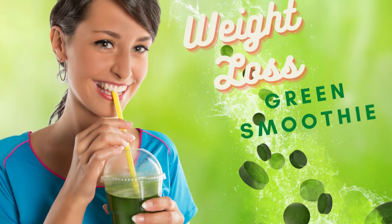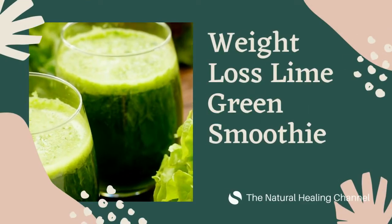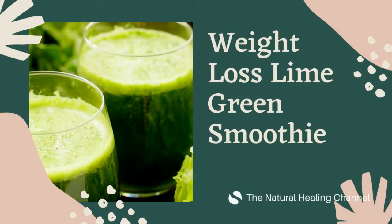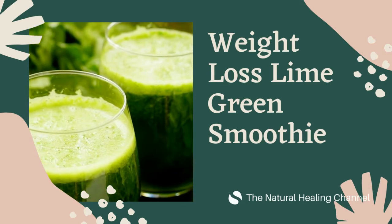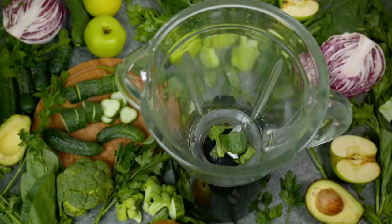Weight Loss Lime Green Smoothie. A good smoothie to lose weight, packed with energy-boosting nutrients. Are you ready for more energy nutrients for your body? You could experience those changes by drinking a green smoothie for a month or less.